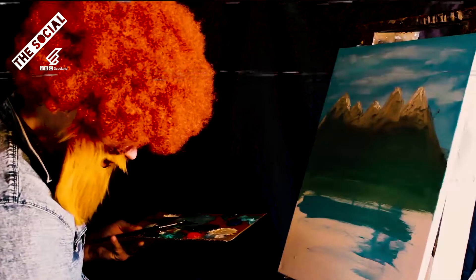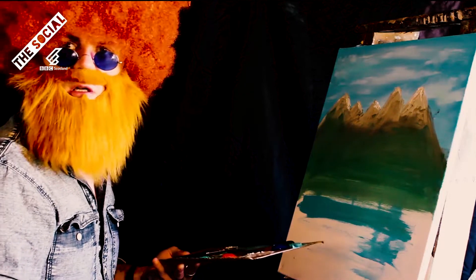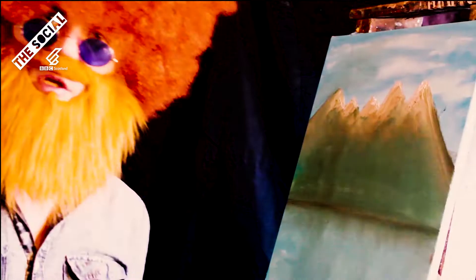Then add some water to it, because if you add water it makes it thinner or some s*** like that. Right, so you want your sky s***, your mountain s***, your green s***, and then your f***ing river s***. That's looking alright now.